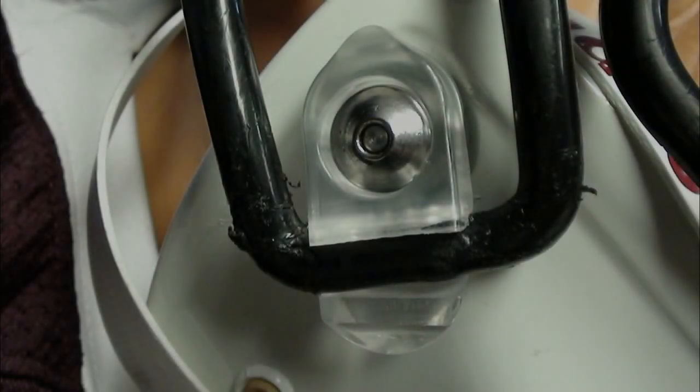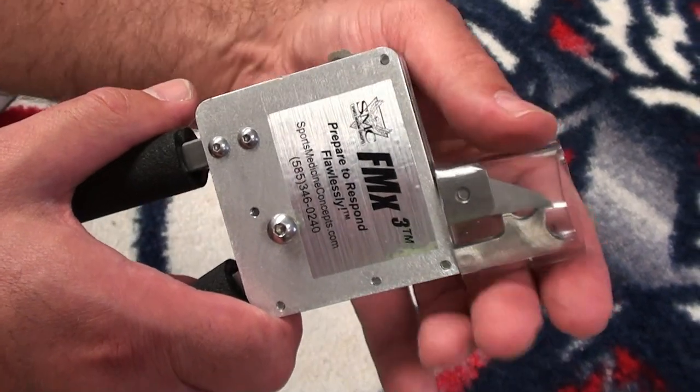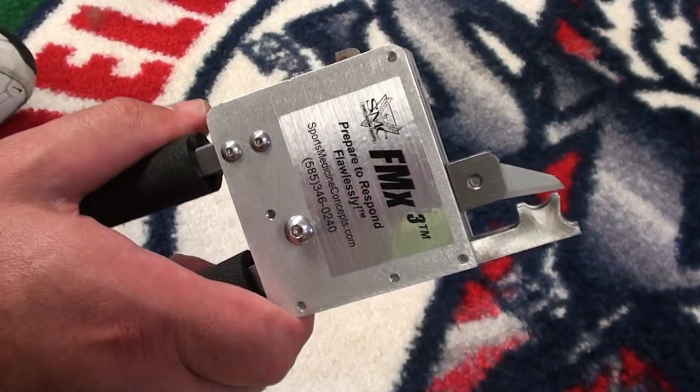In the event that attempts to remove the fastener using the quick-release system are unsuccessful, reposition the FM Extractor and prepare to cut the fastener from the helmet. Begin by removing the protective safety blade cover from the FM Extractor.